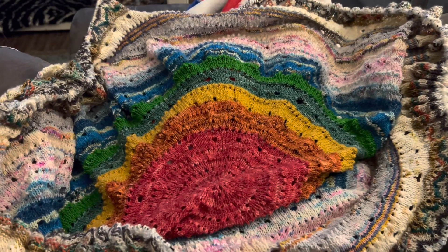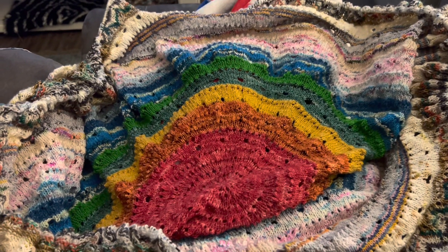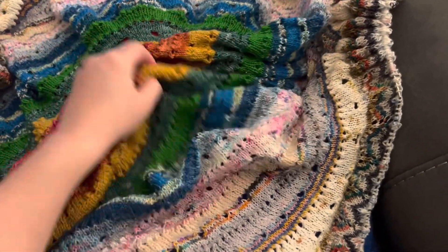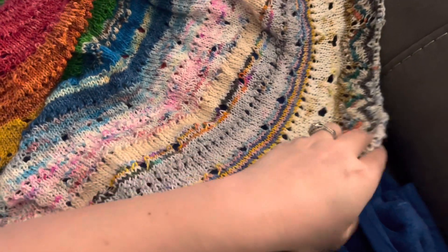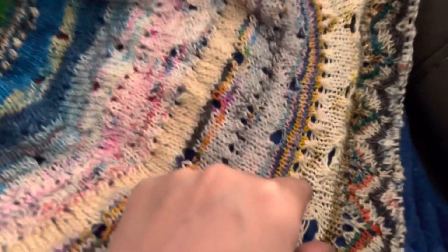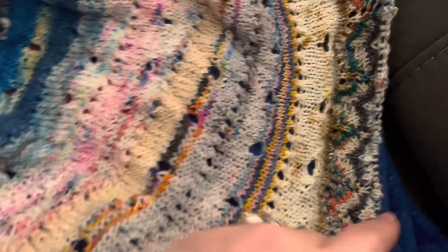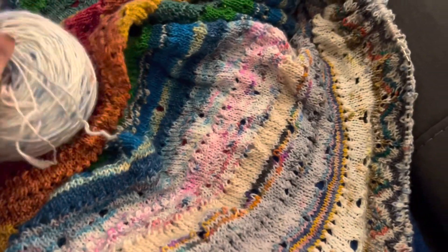I don't remember what the last update was, but I'm probably at about 95% done at this point. It's so fun to see the color changes — I have so many stitches, up to almost 1200. You can just see the strips; they're such tiny strips because I have so many stitches on those minis. I'm now on the full skein and I think I'm just going to continue doing the border.